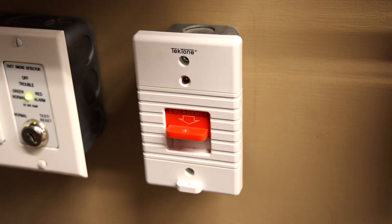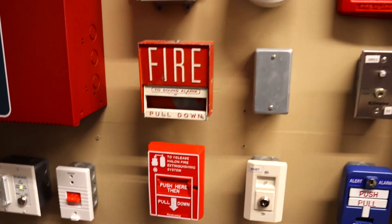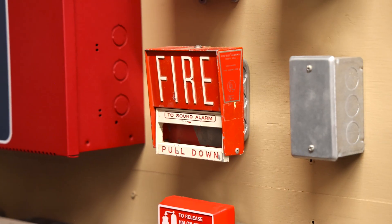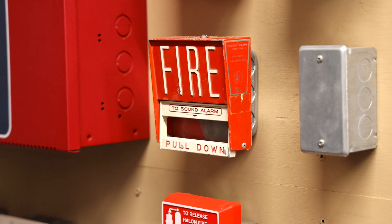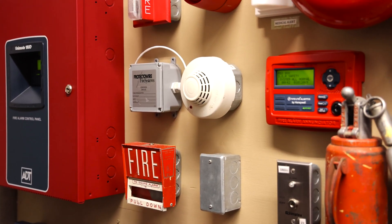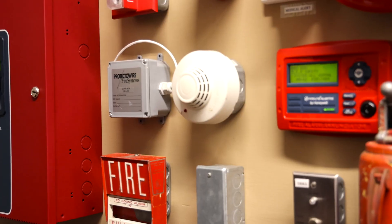Pretty simple. We'll reset that so it does not reactivate. Let's test out some fire alarm stuff. I think today we'll start off the fire alarm portion of the test by activating the smoke detector with some canned smoke. Here we go.